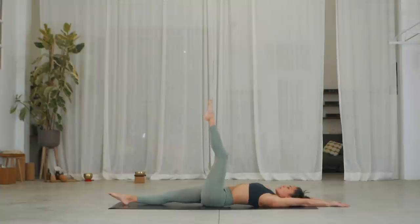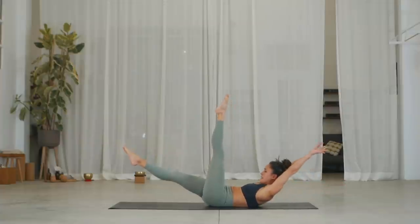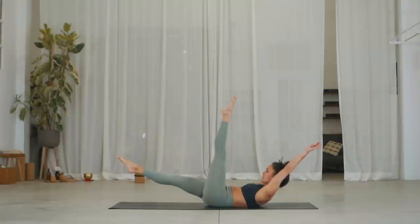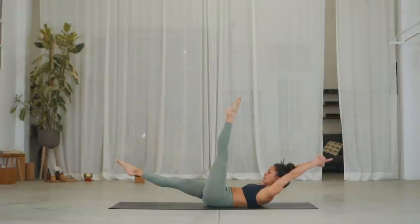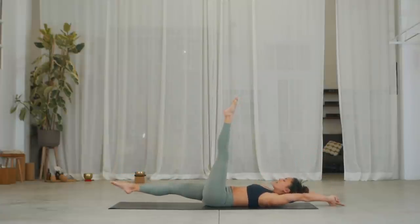Exhale, lift your right leg. Inhale, lift your shoulders and hollow the belly and exhale, we'll hold for three breaths. One, inhale, exhale. Two, inhale, exhale — get your lower back down on the ground. Three, last one. On the exhale, lie down. Inhale, raise your right leg to meet left and exhale, get ready.